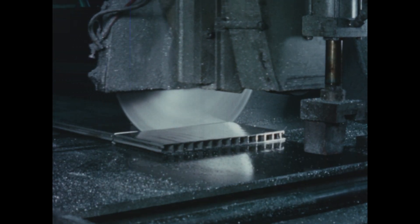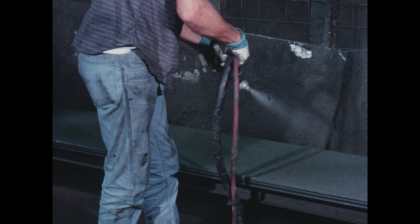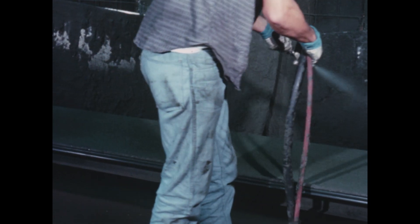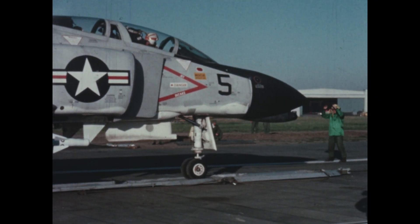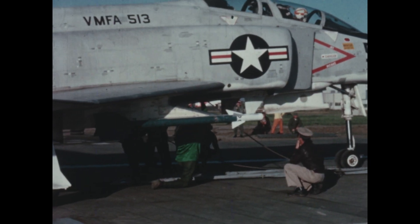The AM2 landing mat — lightweight but rugged. Built to last in all weather climates. Portable and practical over any sub-base conditions. A factor to be reckoned with in this country's airborne striking force around the world.